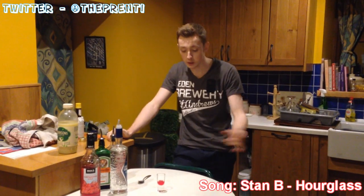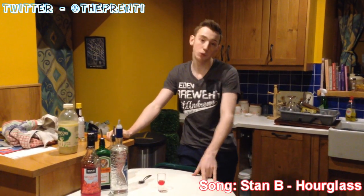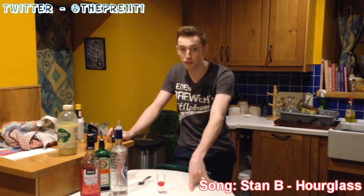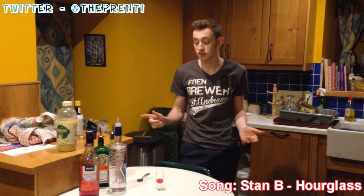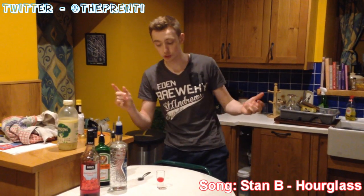Hey, what's up guys, it's Brennan here and welcome back to Drinks for Dummies. Now this one is for a good friend of mine, George. You guys probably know him on YouTube as Herda Buffalo. Recently he hit 100,000 subscribers — well, yesterday. So this is a celebratory shot for you, my friend, because I know you love shots.